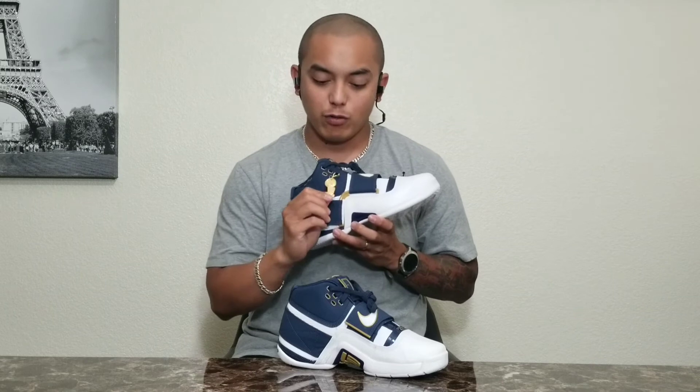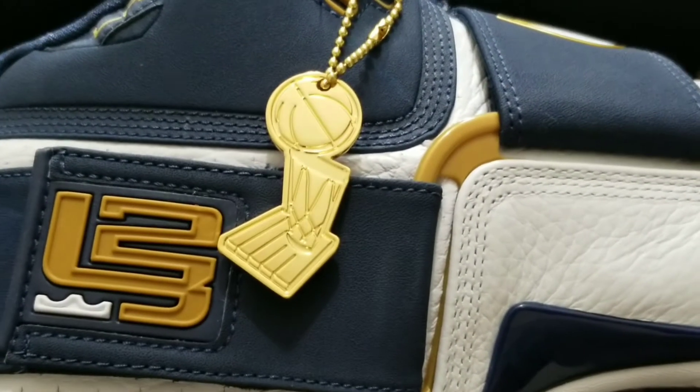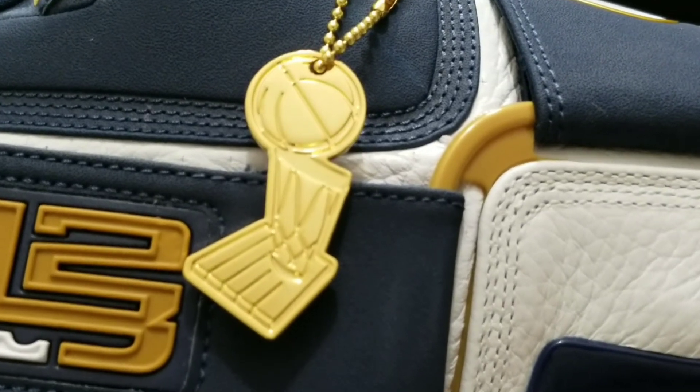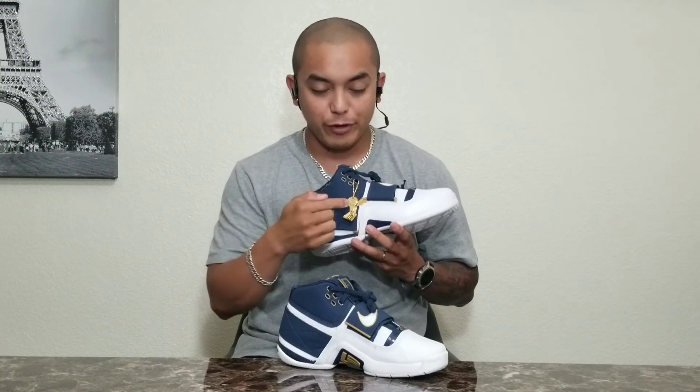Last but not least, the best part of the Champions Pink 16 collection in my opinion is the Larry O'Brien trophy. I don't know why the Kobe Pro Trolls didn't have this, and I don't know why the Last Shot Jordan 14 doesn't have it either. Both those shoes don't have the Larry O'Brien trophy and the number 16 on their boxes — why, I don't know, but it is what it is.